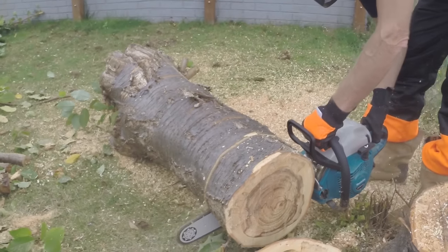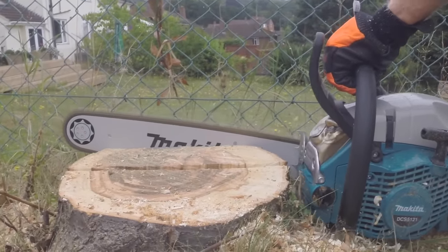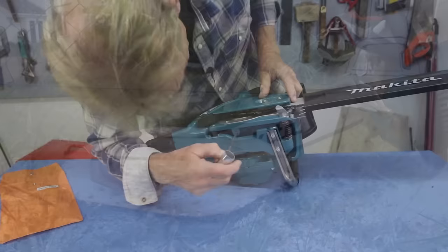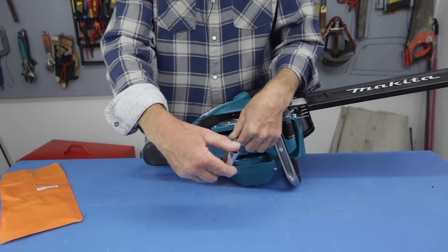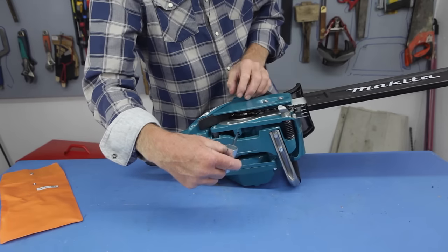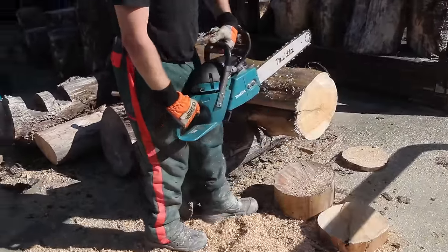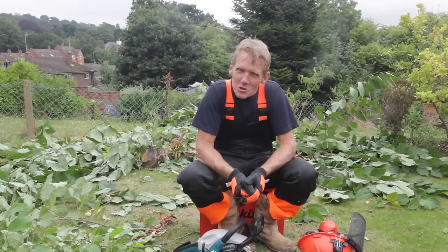It's nicely balanced and not too heavy. This is a 50cc with a 45cm bar — you can put a longer bar on it, but you might want to adjust the oil flow, as it's set for this bar. To adjust it, just put a screwdriver into the slot and turn the screw. You can soon tell whether you're using too much or too little oil on a chain and give it a tiny tweak. Another good feature of this oil pump is that it only pumps oil when the chain is moving — some other chainsaws just pump oil all the time the engine's running.